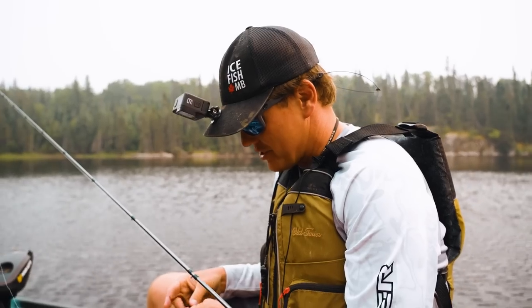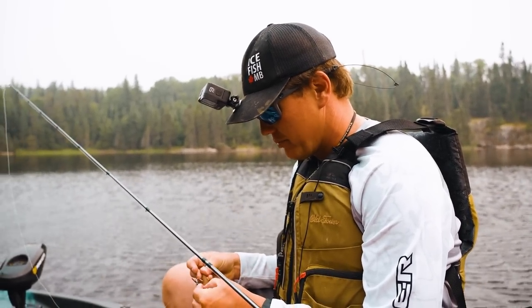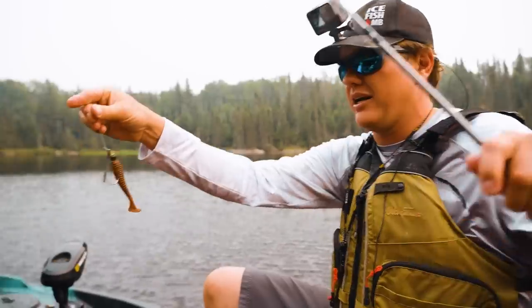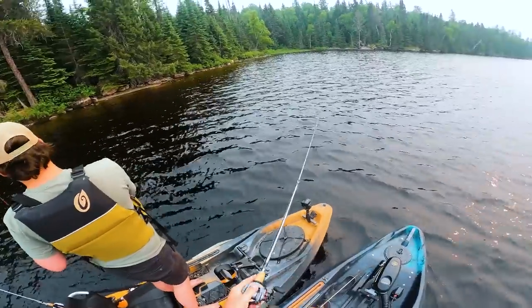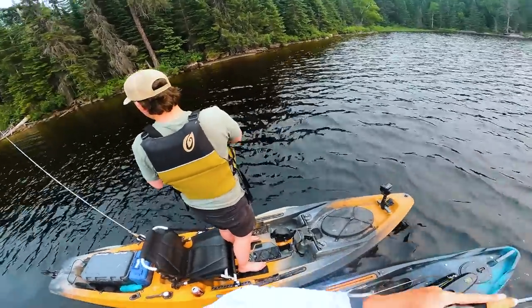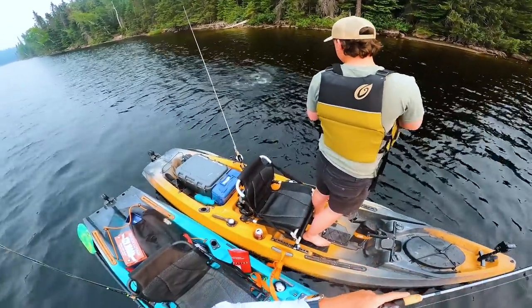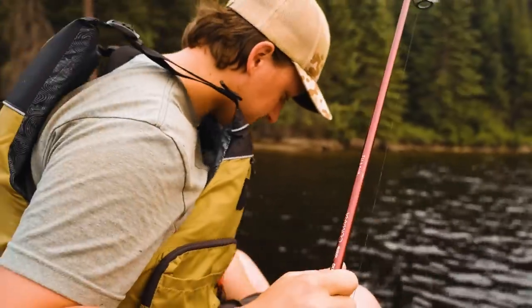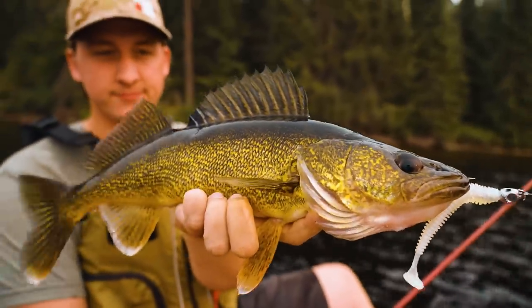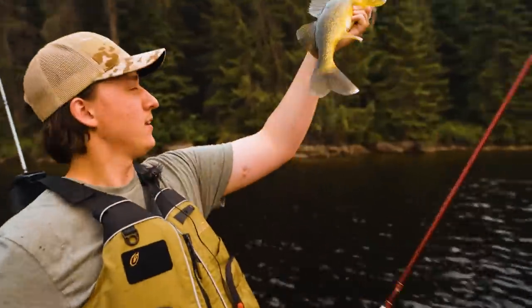We put a dent in our hybrid jig collection. I was not expecting to lose this many, but the pike have put a pretty big dent in it. This is what I got now — kind of a watermelon color. There's a big boulder in front of us, Brandon. Brandon catches a nice golden walleye. Brandon uses the bare bones, just this stripped-down version. Good job, Brandon.